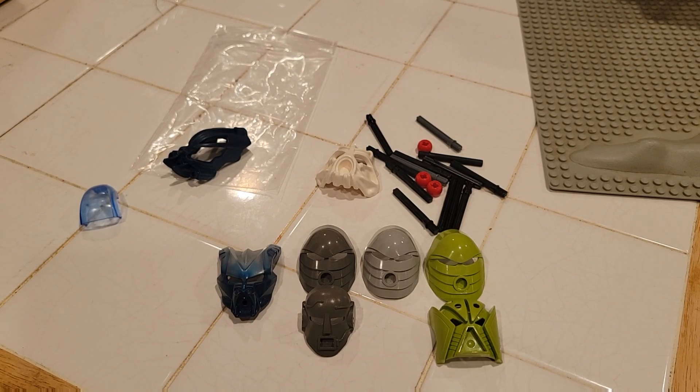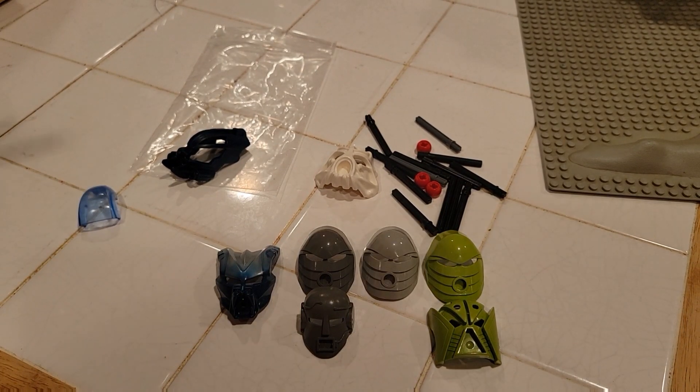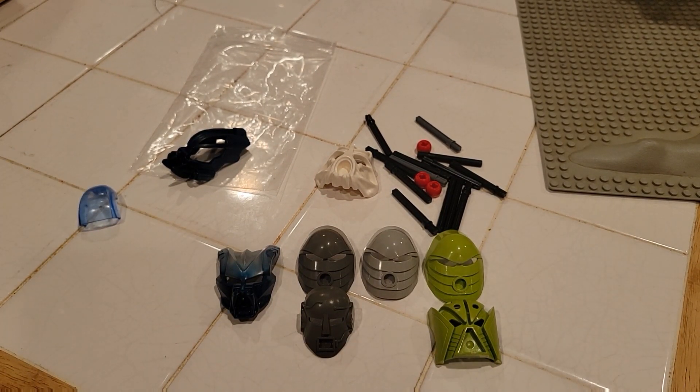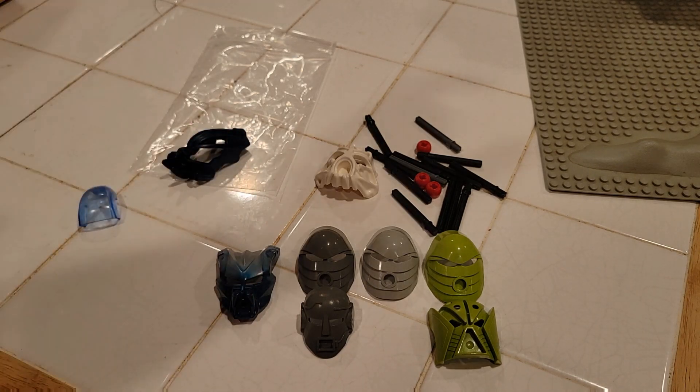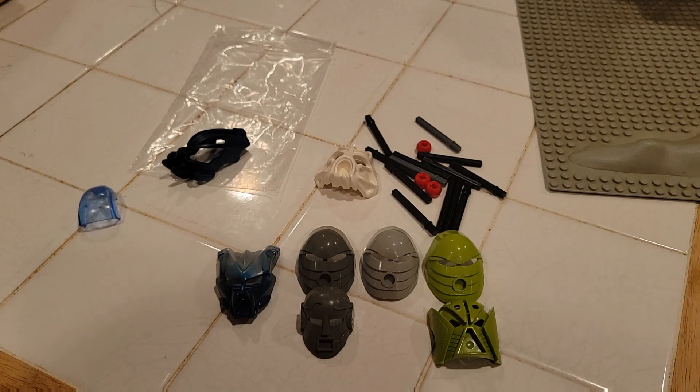My original plans for the Metru head wall did not include 2008, or at least only included the Toa from 2008 — it didn't include the Makuta or the Matoran. Even as it is right now, I still haven't made room for everybody, so I'm still figuring out exactly what to do there. I do have room to fit this for now, but I think it's probably going to need another row or two at minimum for some other masks I didn't consider earlier.